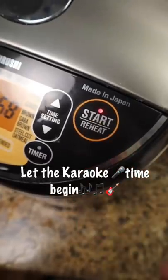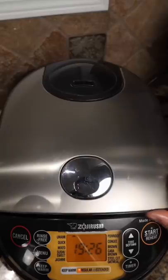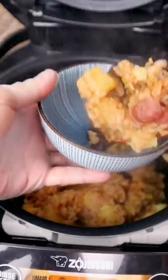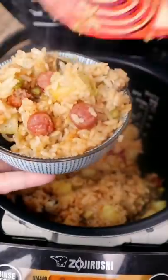So now a little karaoke while the timer begins. Open the lid, put your face over and inhale all the fragrance. Three facial and dinner at once.